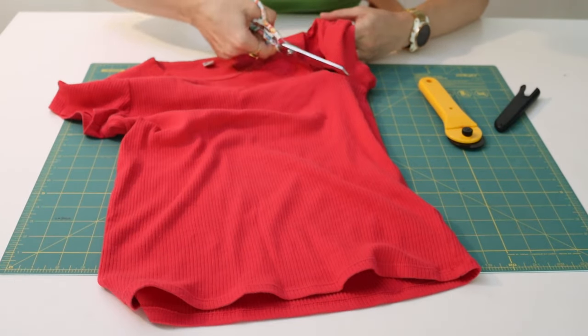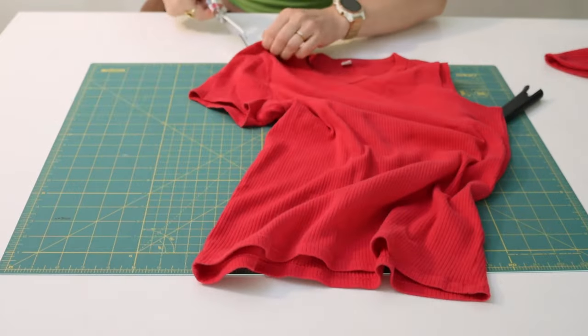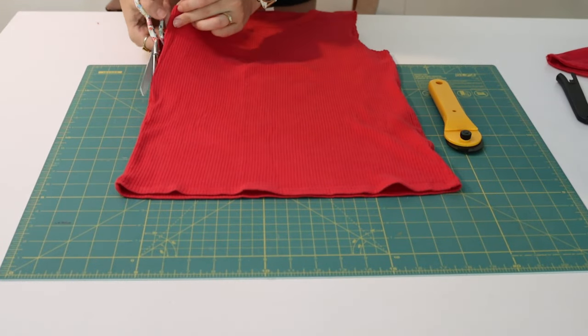To do that I'm starting off by cutting off the sleeves and around the neckline, as well as opening up the whole thing at the side seams and shoulder seams so that I have a front piece and a back piece to work with.